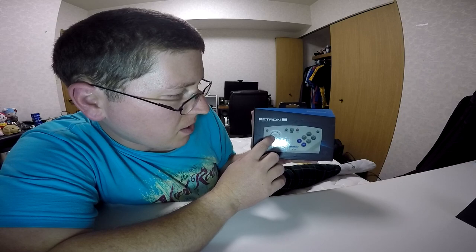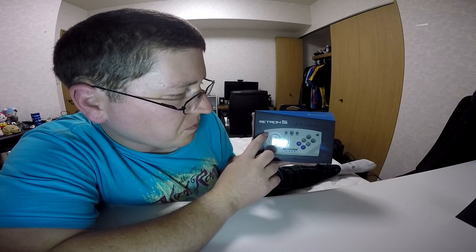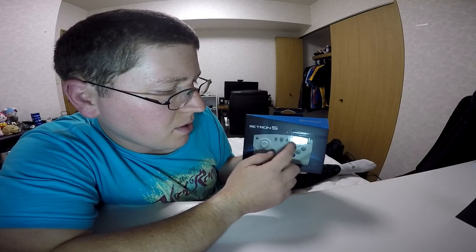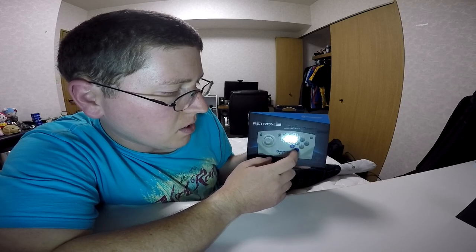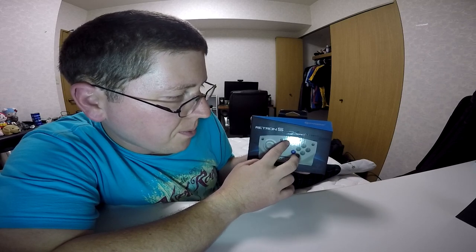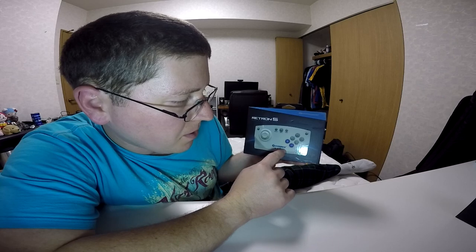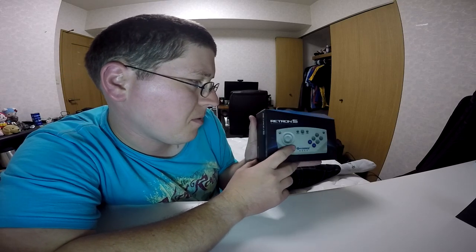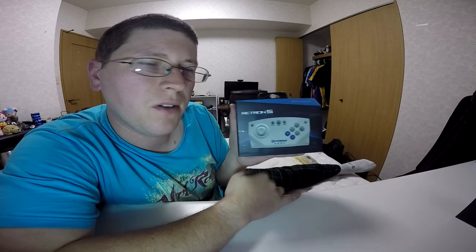You've got your standard analog stick, power button I'm assuming. You have your main control buttons in addition to the two extra ones right here. Start, select, home, and I'm assuming that's either player number or power or something — I think it's player number. Yeah, I think that's about right, and that's what it says on the front of the box.